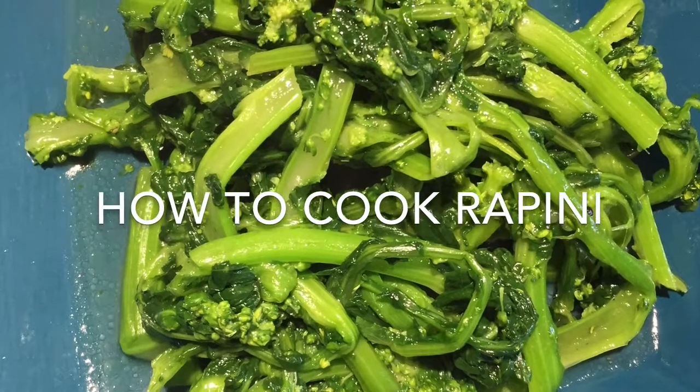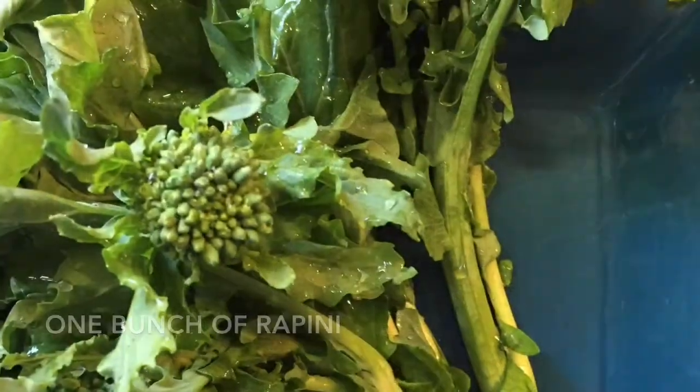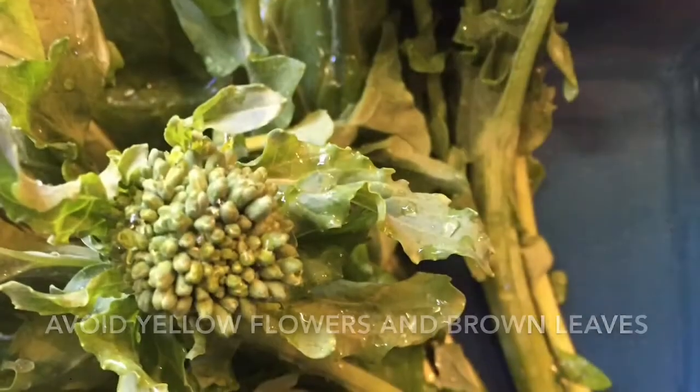Rapini. Beautiful and green but very bitter if not cooked properly. It's important that you start by buying fresh rapini. If you see yellow flowers, I would suggest you avoid it.